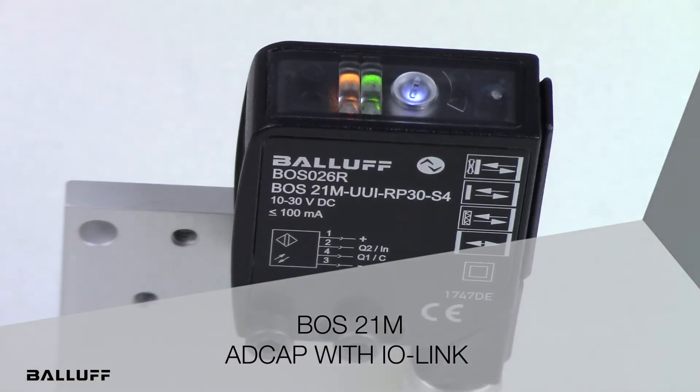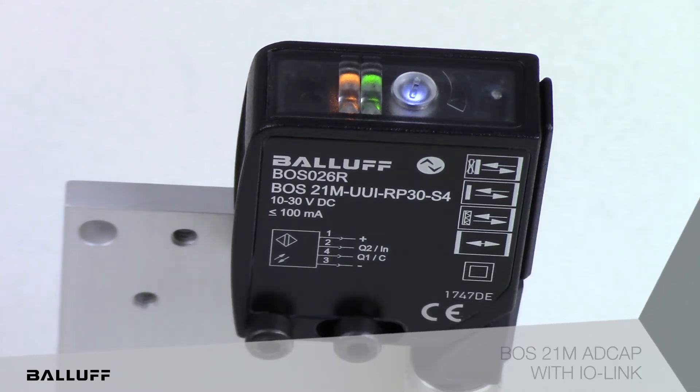Welcome to the announcement of the technically advanced Boss21 ADCAP photoelectric sensor. Configuration of this multifunction sensor is accomplished via IO-Link. The 21M ADCAP satisfies the requirements of modern production concepts and industry 4.0 applications. The Boss21M ADCAP stands for Advanced Capabilities, which this sensor definitely demonstrates.